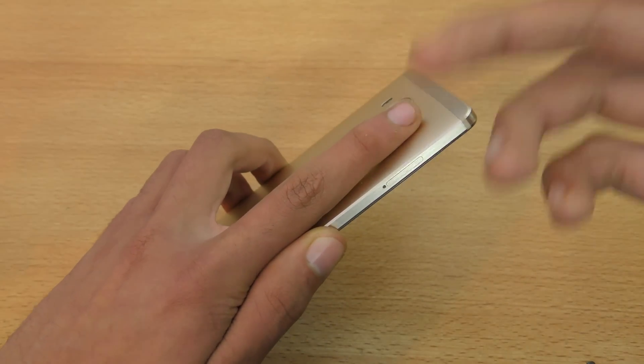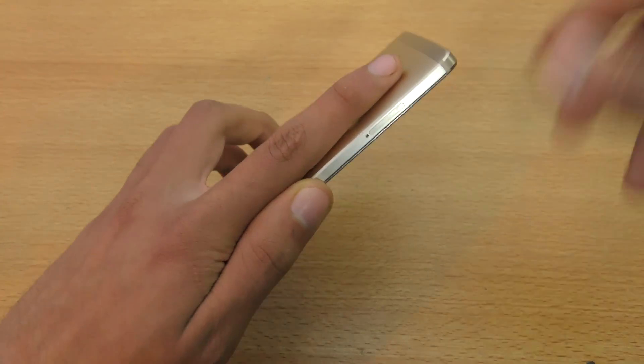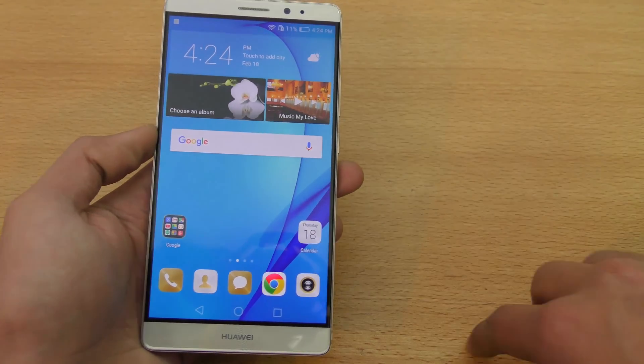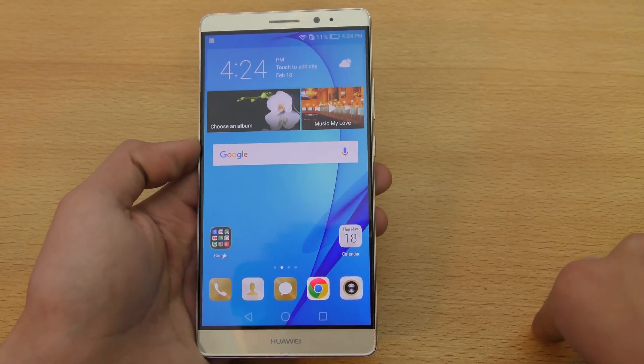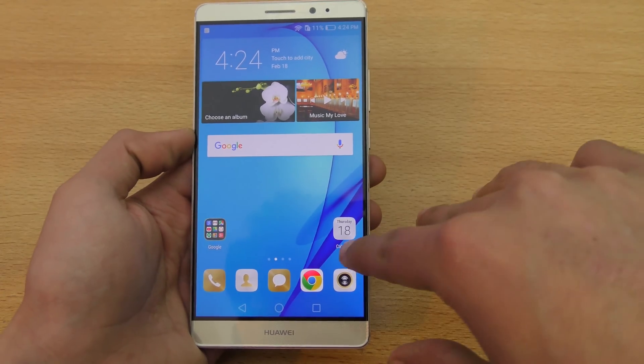If anything happens to one finger — like if an accident happens and your finger gets cut or injured — you can use the backup finger. You have the option to enroll up to five fingers.